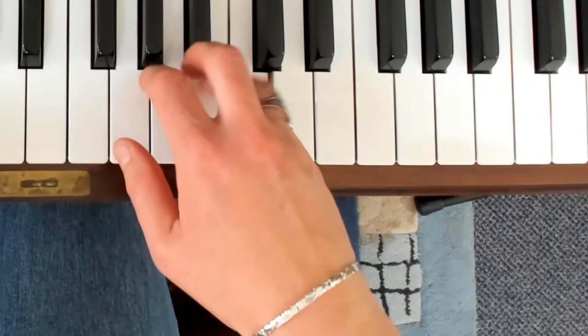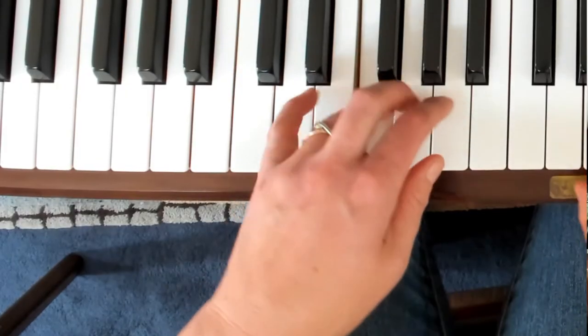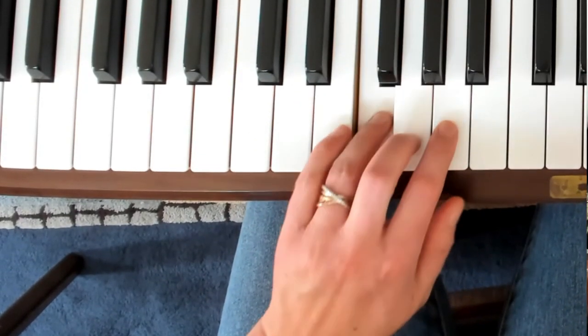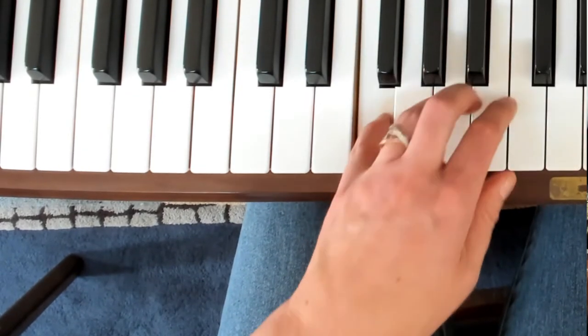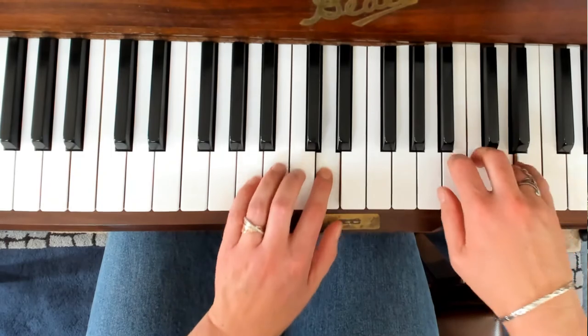We could play a five finger pattern and then extend it further: skip the second note, play up to five, arc over and back down to the thumb where we can repeat the same pattern. If we play this exercise with both hands together, we end up with our hands arcing in opposite directions, which looks really cool.